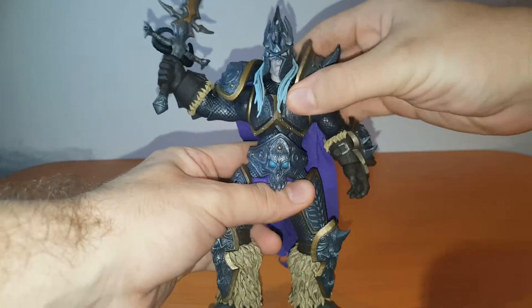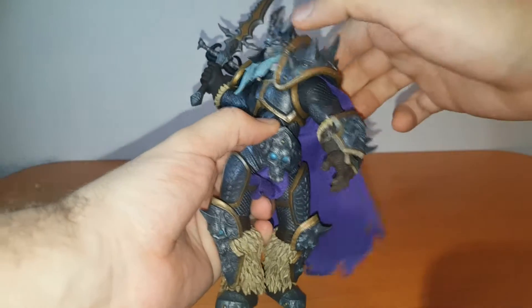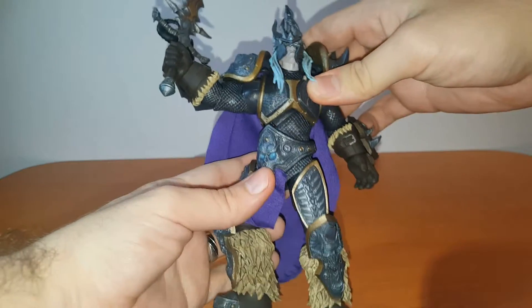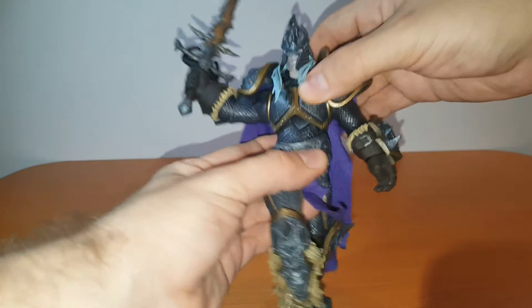Moving on to his chest area, you do get a bit of an ab crunch — a pretty decent ab crunch — and you do get the swivel as well. You can go 360 degrees if that's what you want, though I think it would be rather pointless, but you can do that at the chest area.